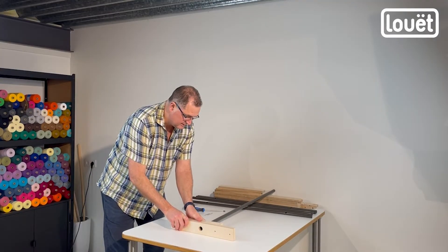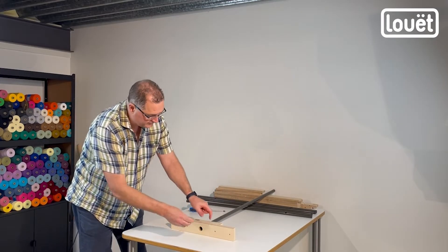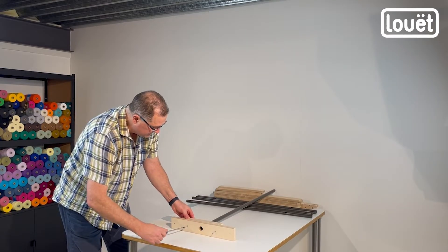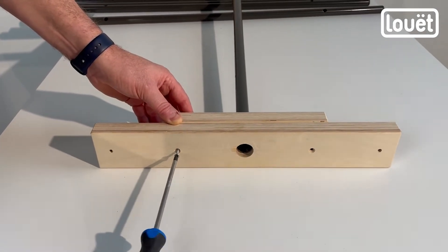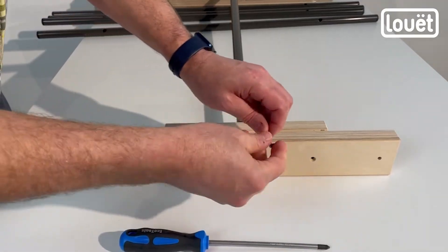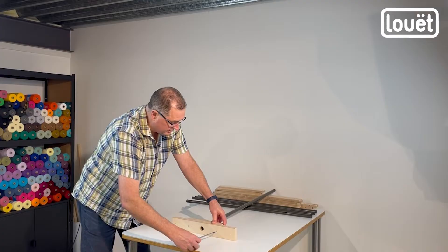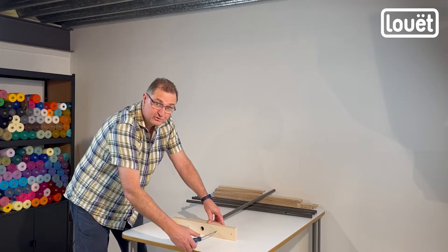Tip it over and take these screws — they are the four and a half by 45. We're going to put them in here, fastening the two main plates together and locking those bearings in place. The whole system is going to be spinning on two different bearing rings. The first bearing ring is already embedded in the bottom plate that is in your box, and the second one is fixed to the tube — it's already pre-glued, so it's not going to come loose.